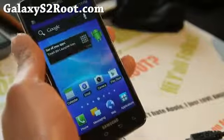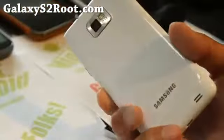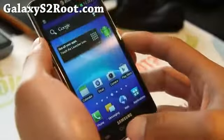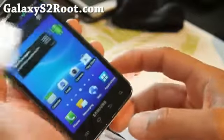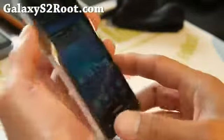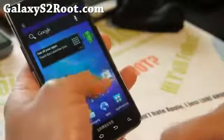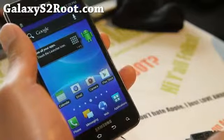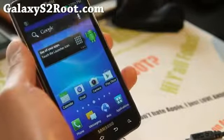Anyway, thanks for watching. That's how you unroot your phone back to ICS. If you have a Galaxy S2 AT&T, the i9100, or T-Mobile, don't forget to sign up for my email list at GalaxyS2Root.com. We update you once a week with ROM of the Week and stuff like this. It's also a great way to get in contact with me if you mess up your phone.